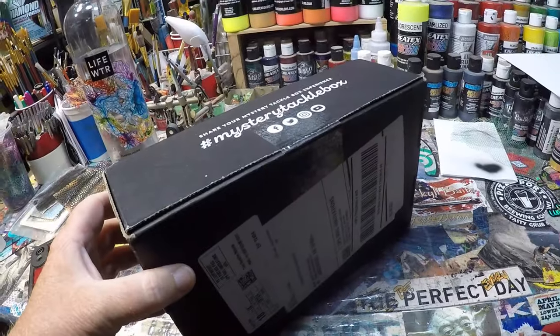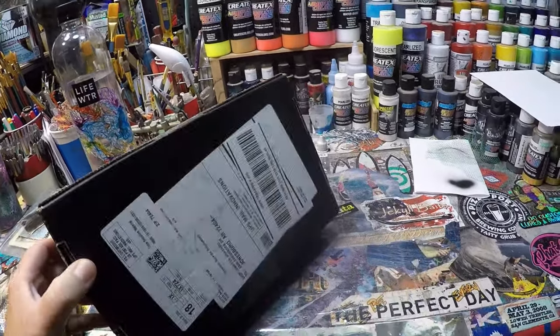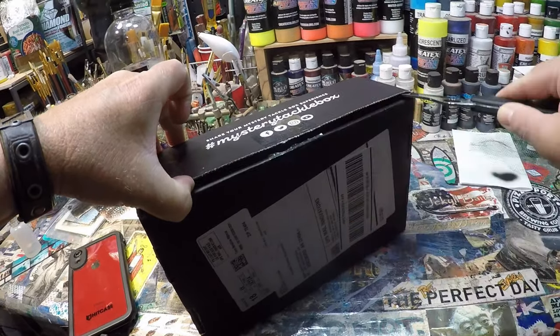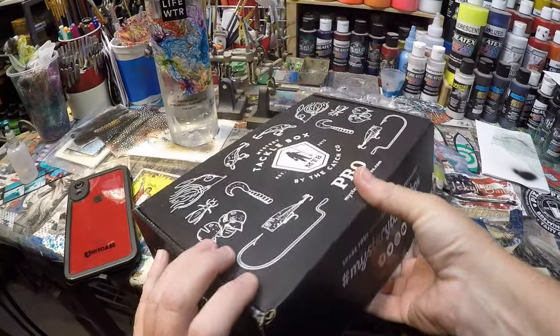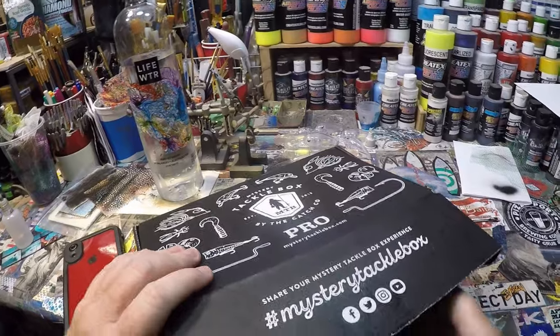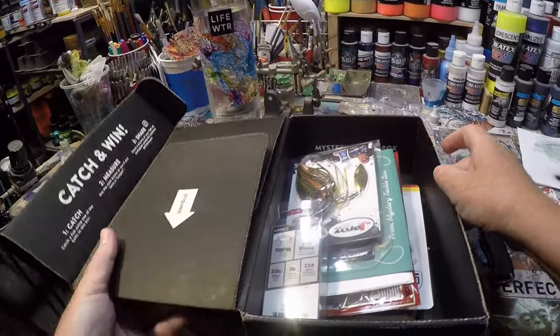Funny how that happens. Look what just showed up in the mail, like clockwork. This is the Mystery Tackle Box Pro Box, brought to you by Ketchco and MysteryTackleBox.com. What do we have inside that I can custom paint?